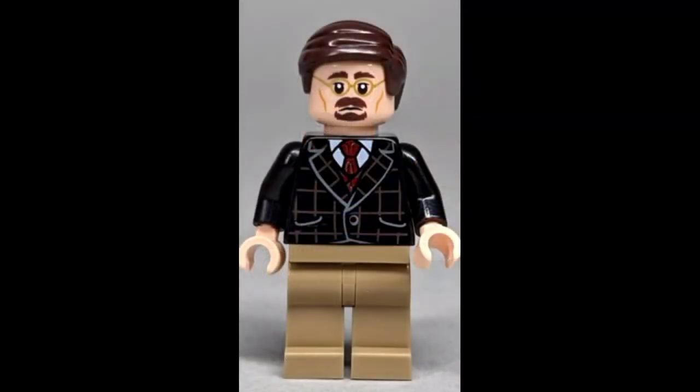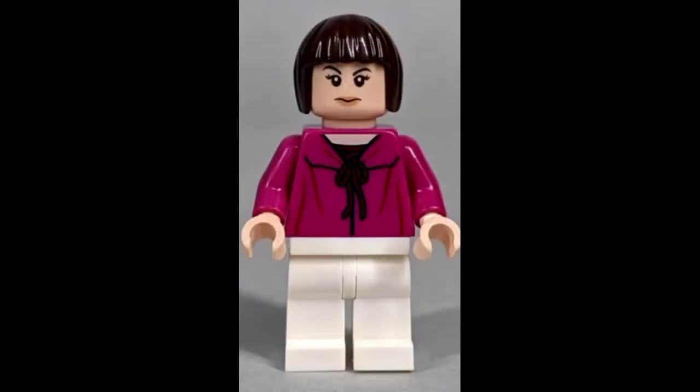As you can see, Blade doesn't have leg printing, and Firestar doesn't have leg printing. None of these figures have very much leg printing — they're all just bland legs. LEGO could do a whole lot better than this.